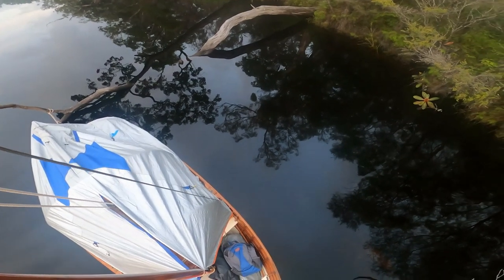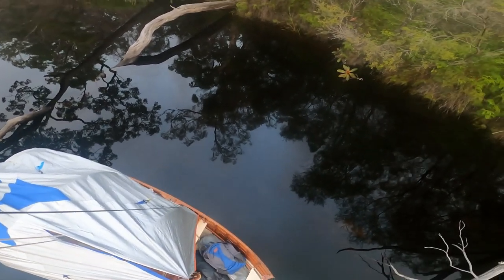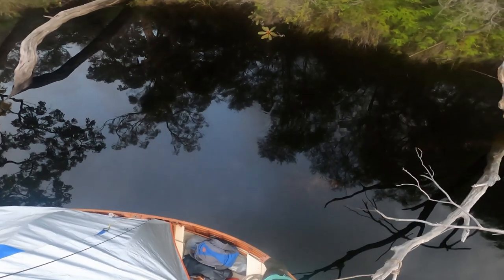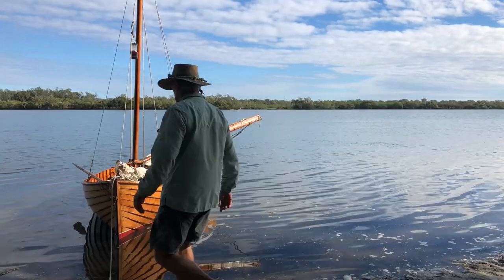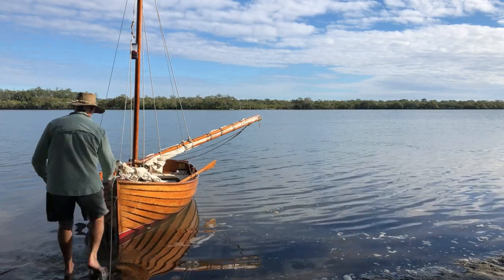If you're planning to spend the night sleeping on board you need to go through a mental checklist. In this case there were no tide, waves, current or wind, so it was perfectly safe to tie up between two fallen trees.